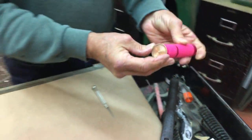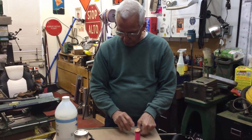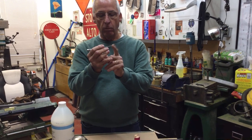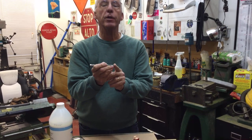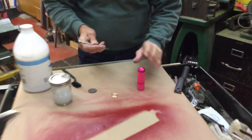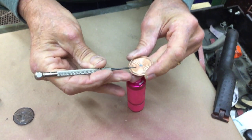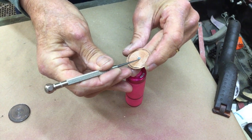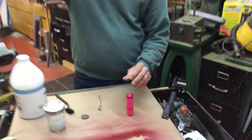Now this diaphragm can be saved, especially if you live in Ukraine. What you can do is take a sewing needle or a scribe, and put a little bit of super glue, fingernail polish, or shellac on the end of that. Then you have to mark where the pinhole is — I can see it right there — and you're just going to take a little bit of that and fill that little hole.